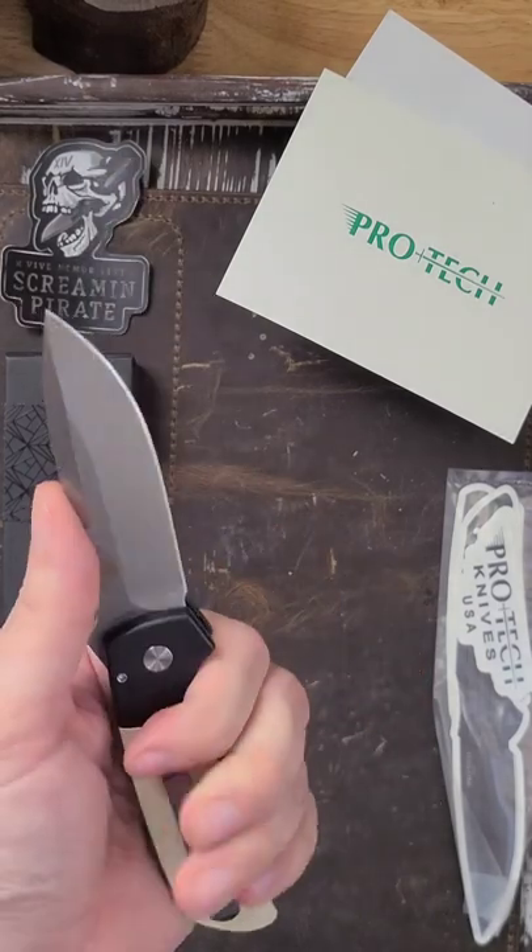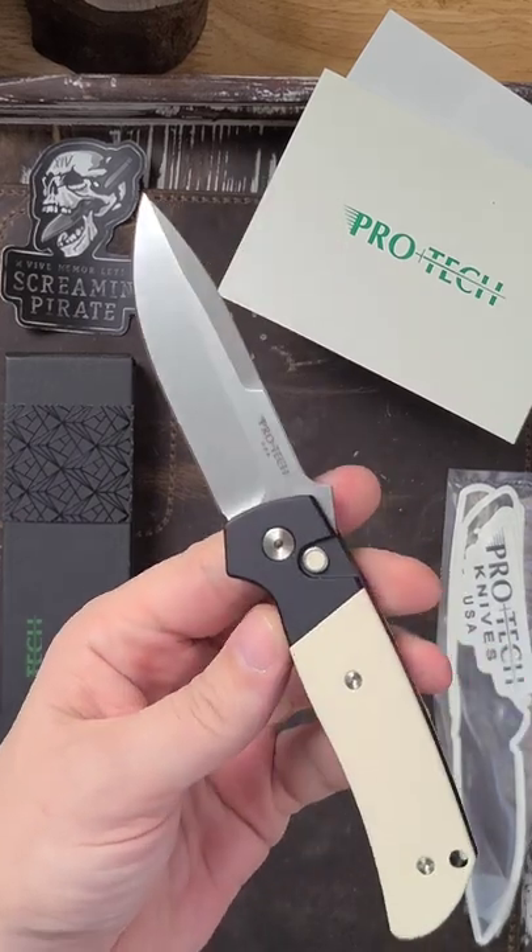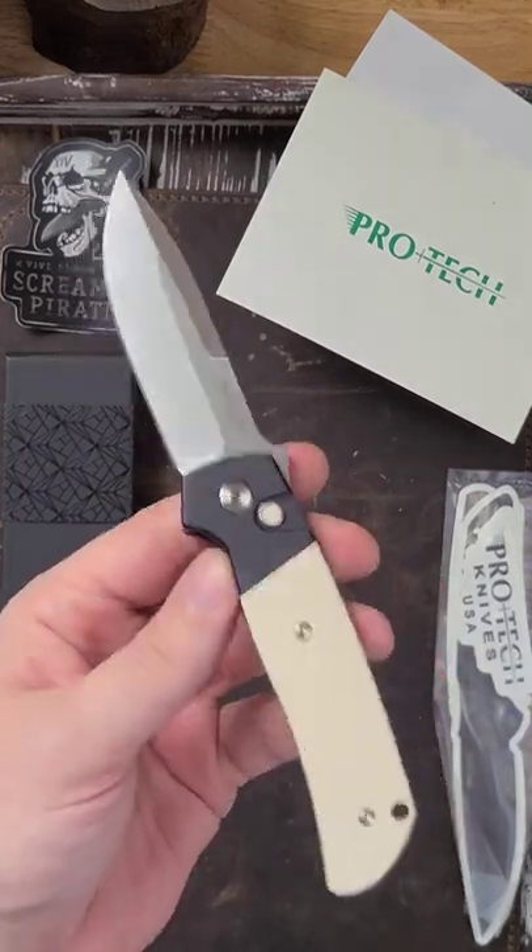I can't say enough about the knife so far. I'm loving it in hand. This grip is incredibly comfortable. Yeah, this is an exciting knife. Hopefully you guys like it.